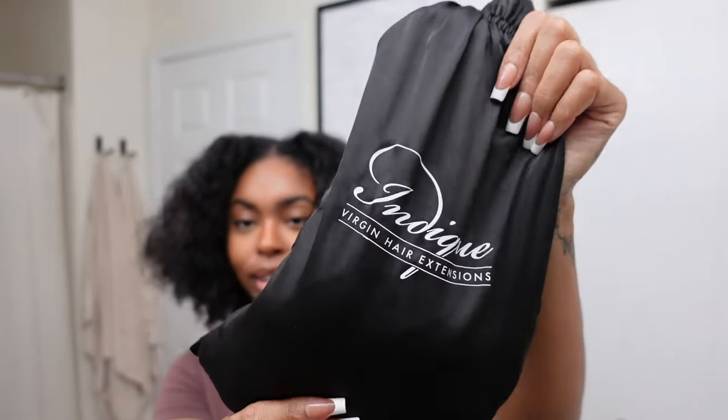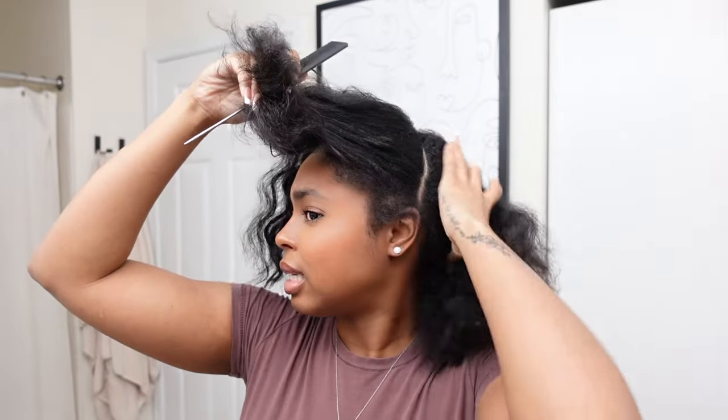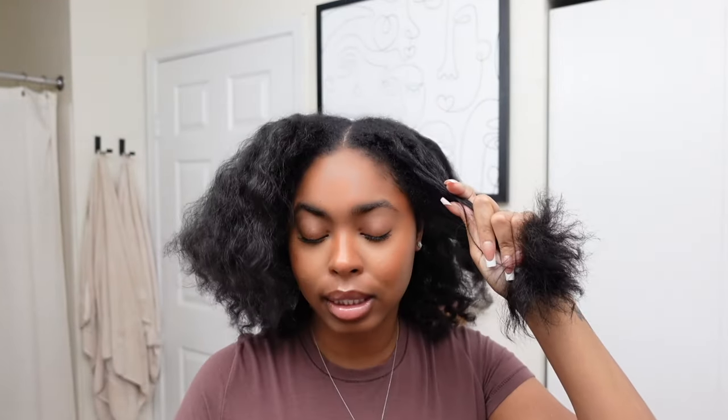This hair is from Indique extensions — it'll be my first time trying them, so this is like my test run to see how I like the hair. I'm trying to keep my hair protected as much as I possibly can, hence why I'm doing a protective style today.